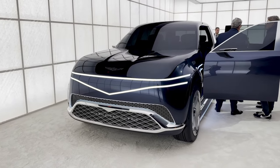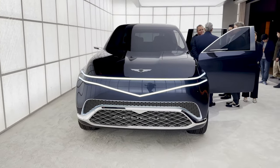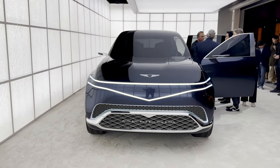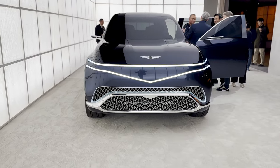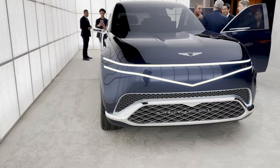This is very much built on a bigger stretched EGMP platform. This is very much what I expect the Genesis version of the Kia EV9 to look like. This signifies the design direction of the brand — you can already see they've been teasing us for a while with many different concepts.